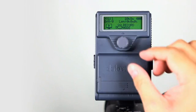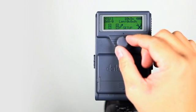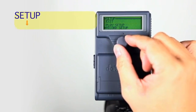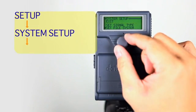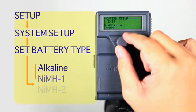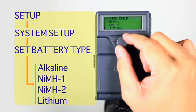In order to get a more accurate battery life indicator, navigate through the DN60 setup menu, select System Setup, and select Set Battery Type. Here you can set the power type so that your DN60 may provide a more accurate battery level indicator.